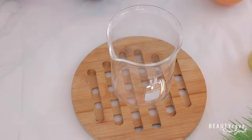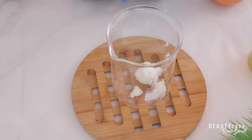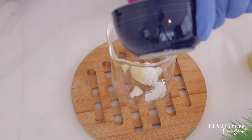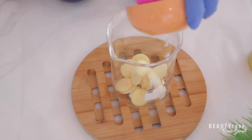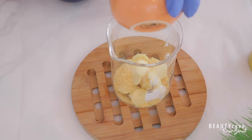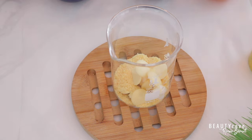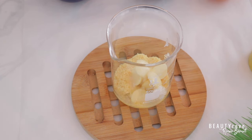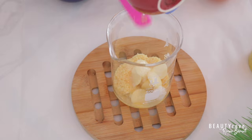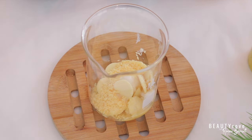So let's move on to our next step. The first ingredient I'm going to put in is my shea butter. Next, I'm going to add in my cocoa chips. Next, I'm going to add in my candelilla wax. And then finally, I'm going to add in my coconut oil. And now I'm going to take my ingredients and place them in a water bath so that my oils and butters can melt together.